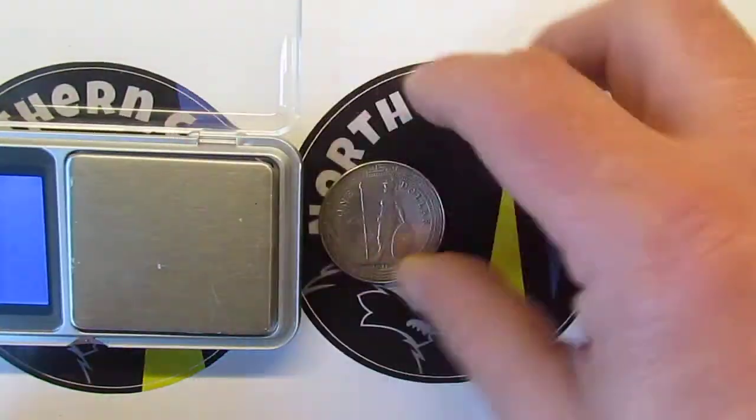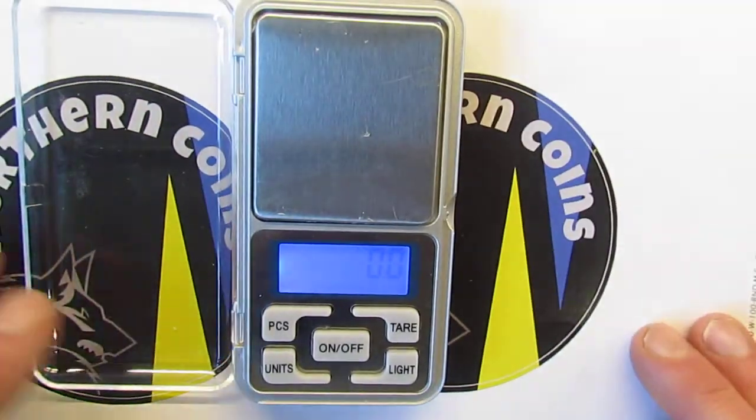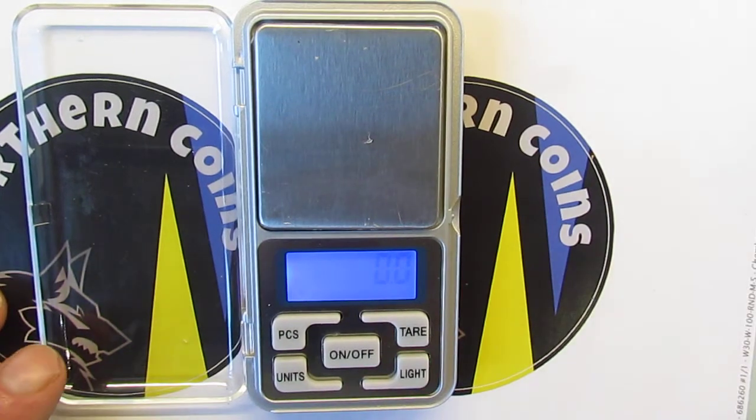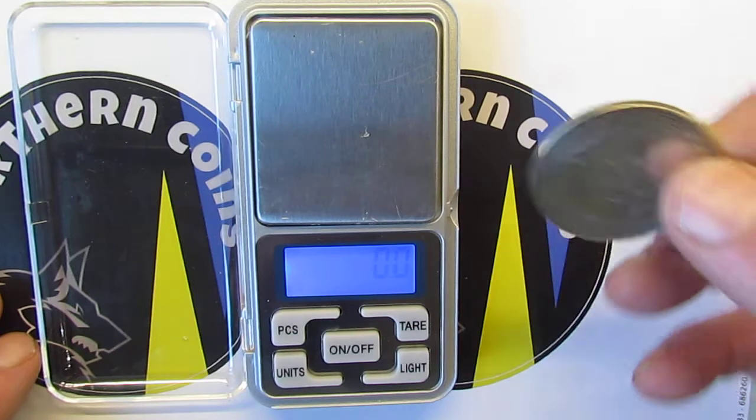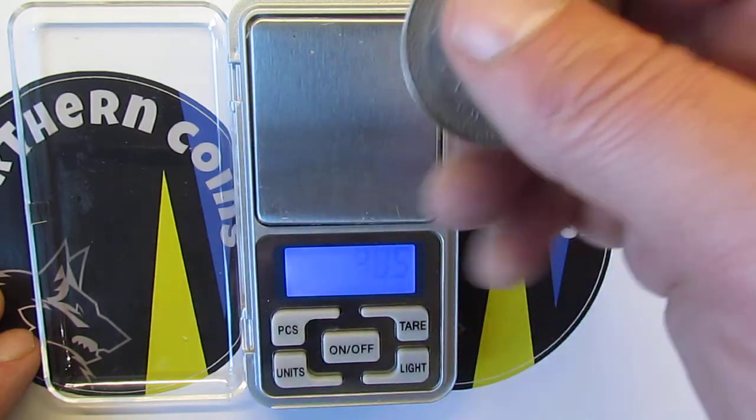I'll get the scales. Put that there — hopefully you can see that. It's set on grams, so this should be 26.95 grams.